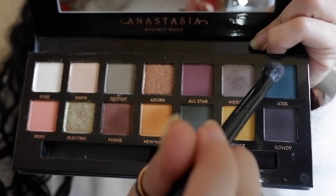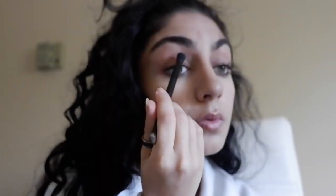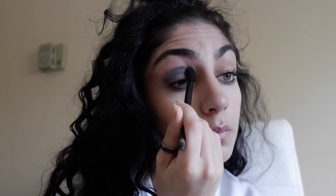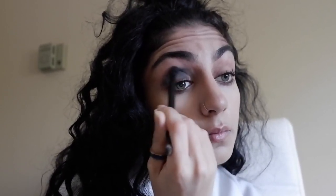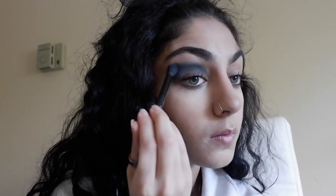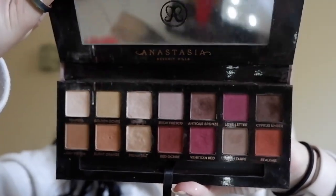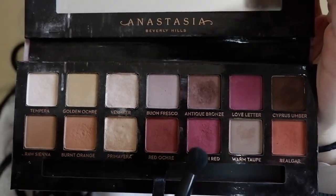Onto the eyes, we're going to use Axis from the Subculture Palette, which is discontinued now by the way, and we're packing that super heavily onto our crease in one eye. You can pick the left or the right, but just make sure you do windshield wiper motions and fully get the color in there. I'm using Modern Renaissance for a red shade — mixing Red Ochre and Venetti in red because I don't have the shade I originally wanted, so I borrowed Ashley's palette and compromised on using both.